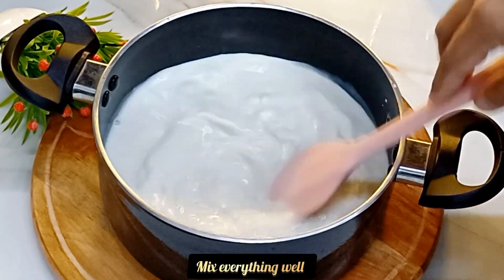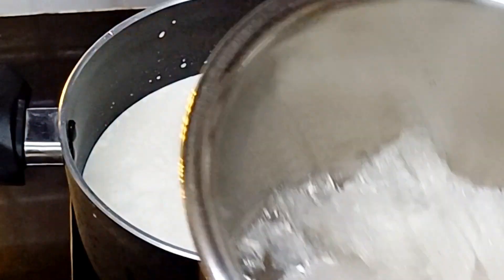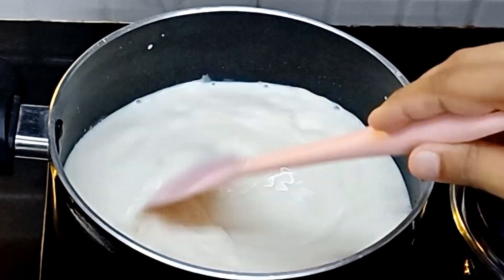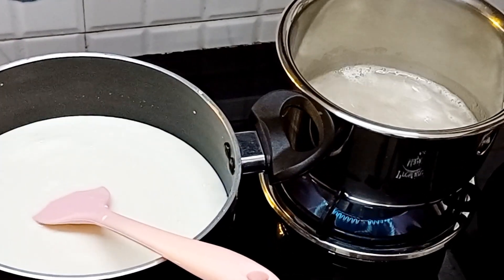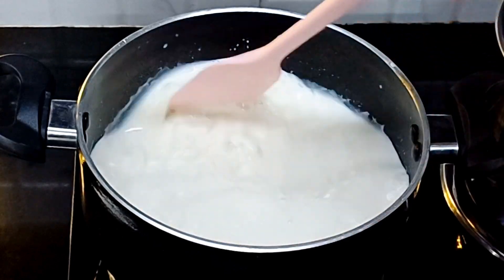Mix it. We will make a paste. I am going to mix in the green.